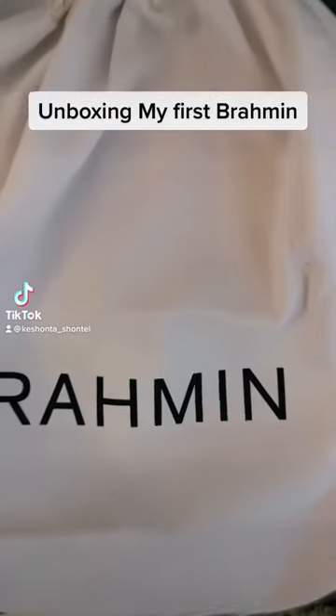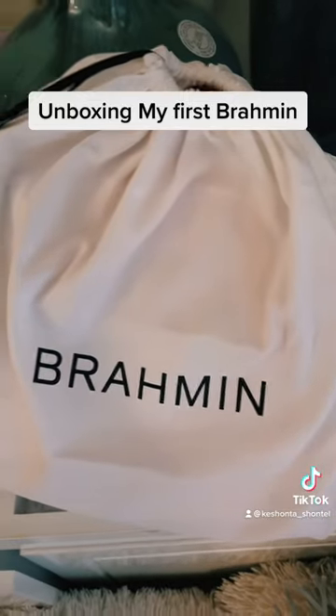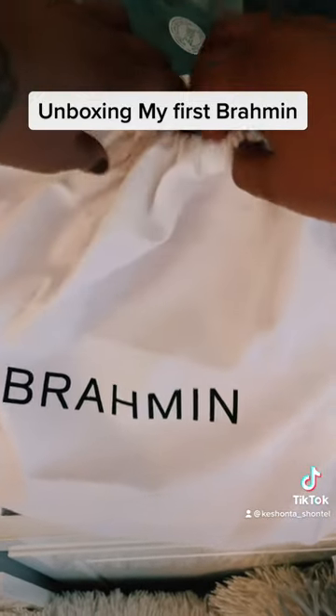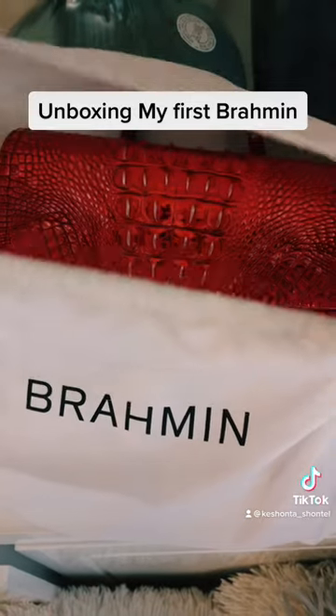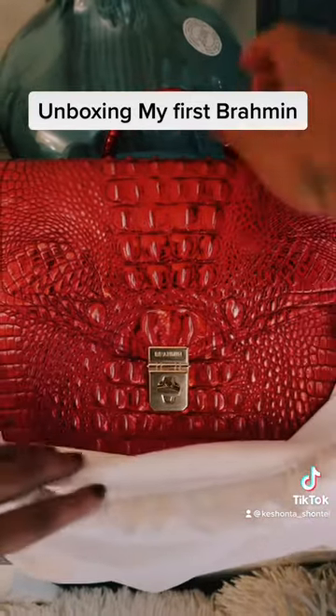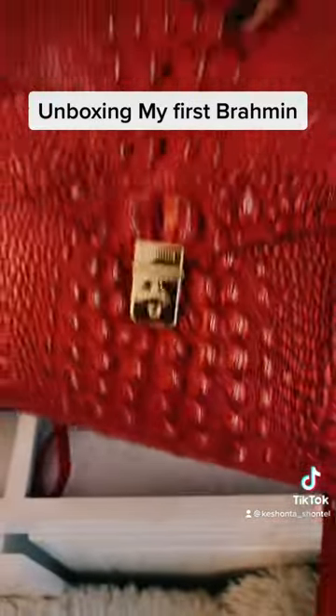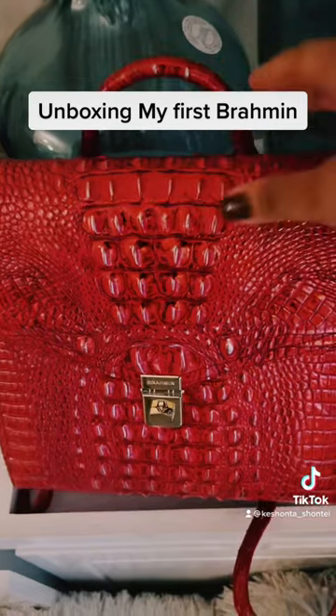Hey guys, so in this video I am unboxing my very first Brahmin and I'm so excited about it because I got it in my favorite color, which is this red color — except it's metallic. I love the print on all of the Brahmins because they have that crocodile print. It's supposed to be genuine leather. I just think this bag is so beautiful.